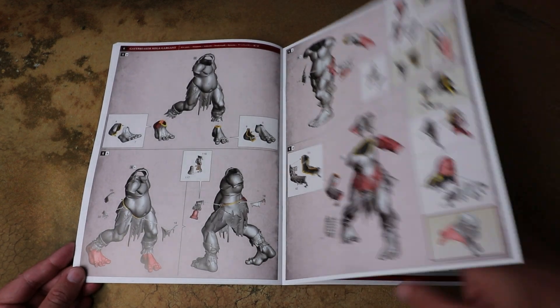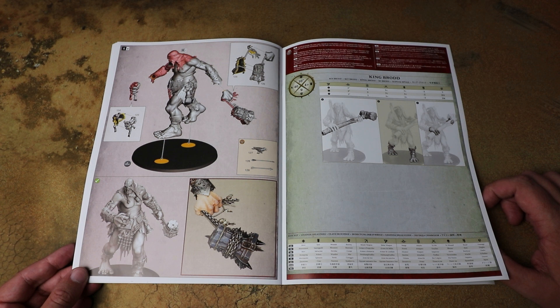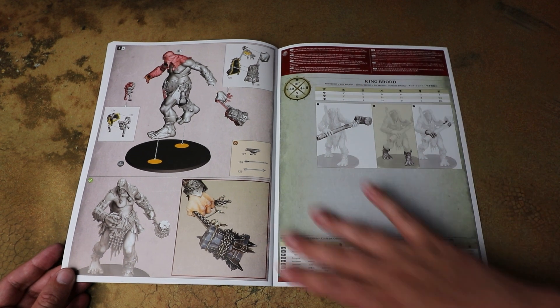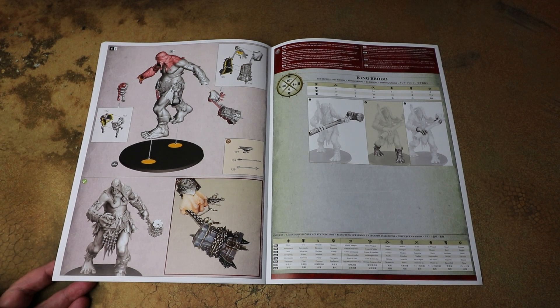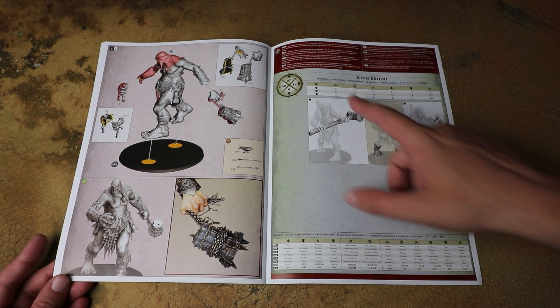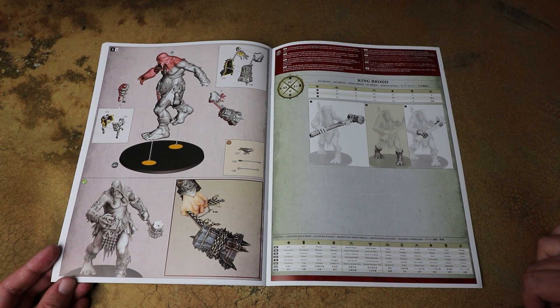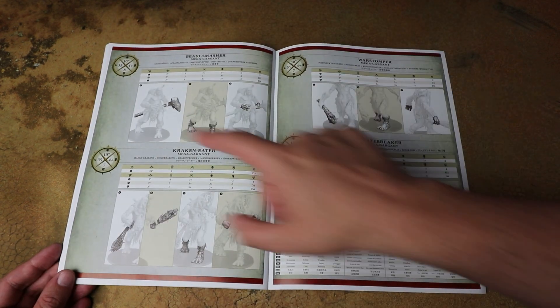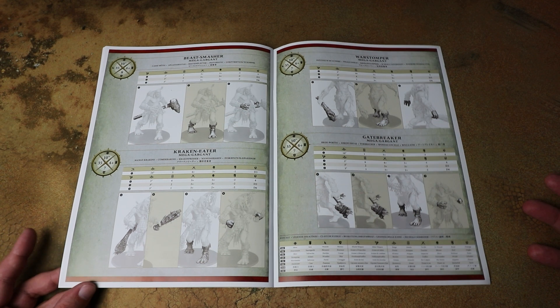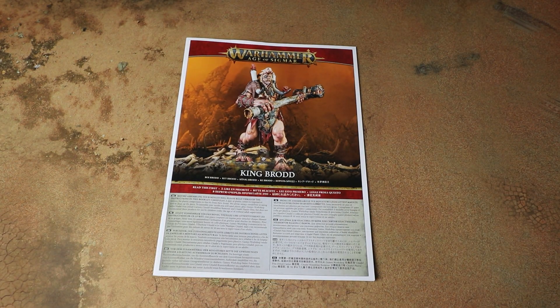The rest of the instructions cover the same three builds as the standard Mega Gargant kit. In the back you get some basic rules — I'm not going to go too deep into these because things might be different in the battletome. King Brodd has four attacks hitting on threes, wounding on threes, minus two rend, and random five damage on his main weapon, with 40 wounds. One thing I noticed is all Mega Gargants now have a movement of 10 as well. We'll look at everything properly in the battletome review separately.